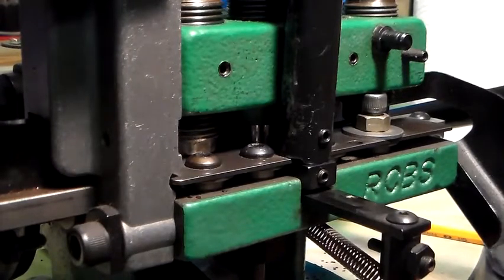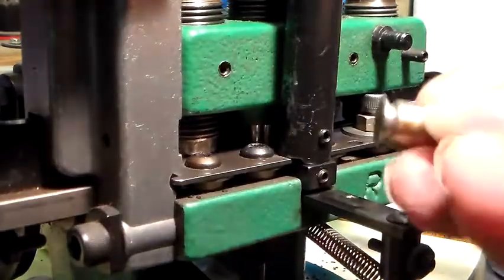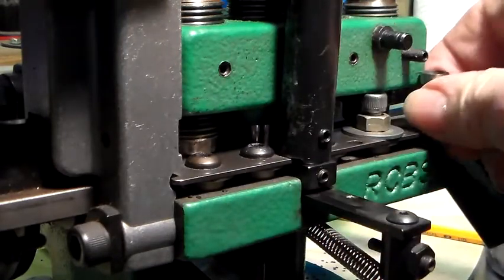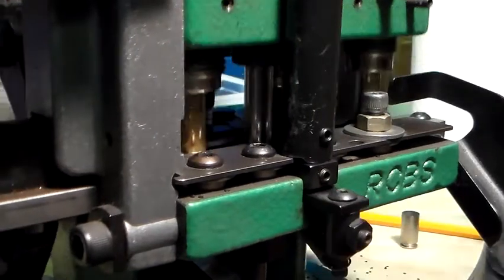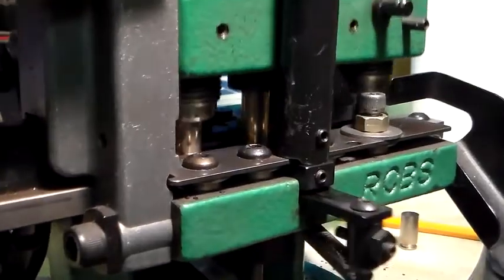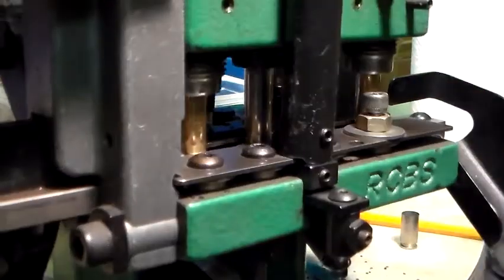Another thing you're going to find out is that on a .40, the case itself — the recess here for the extractor to fit into — is big enough and deep enough that it will allow it to set in the standard 38-357 rails. Works perfectly. You do not have to have the beveled 45-degree rails that RCBS sold for the 9s. At that time, that was the only cartridge they sold for the 9mm.